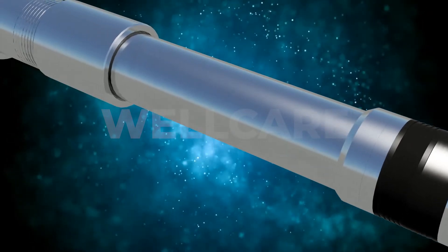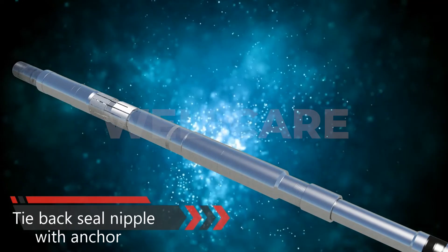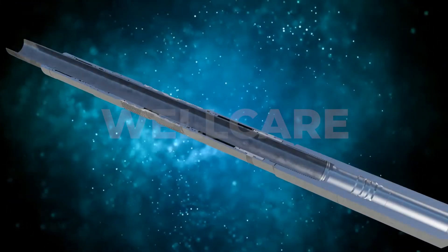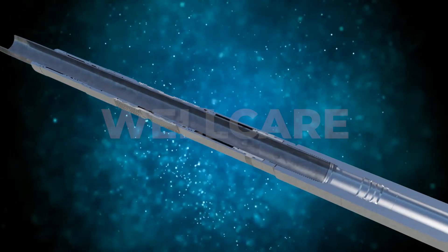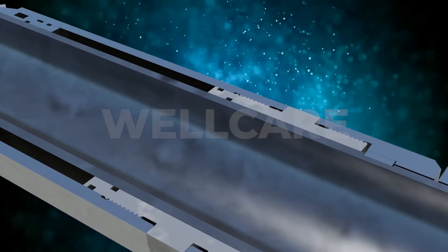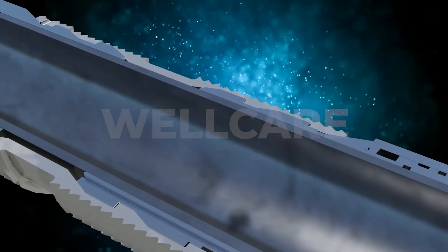The tie back seal nipple with hydraulic anchor is an integrated hydraulic set double-grip retrievable anchor designed to anchor the tubing string. The tie back seal assembly comprises three stacks of seals to maintain the pressure integrity between the completion tubing or casing string to annulus. Once set, the anchor and tubing are securely locked in place.